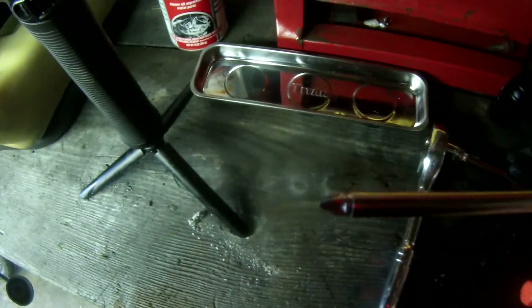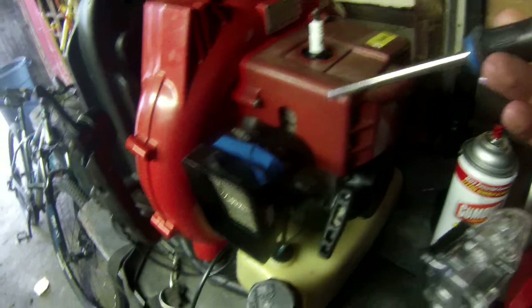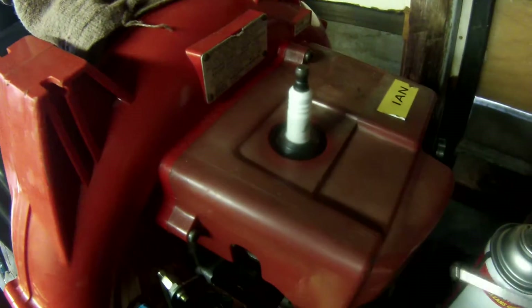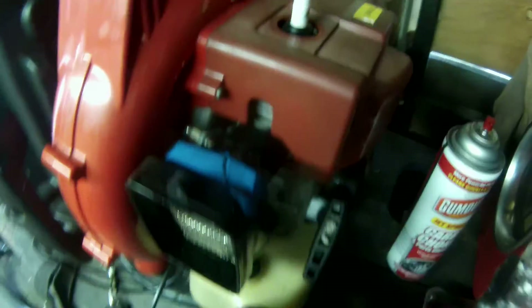Next, what we're going to do is I'm going to take this ratchet here and take the spark plug out, but I need to remove this red cover first. You need a Phillips head screwdriver to remove this red cover. There are three screws holding on this red cover, and when I take this red cover off it will allow me access to my engine.